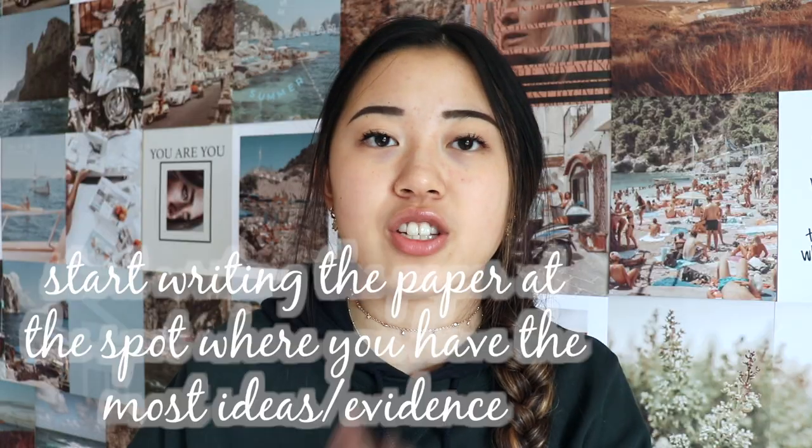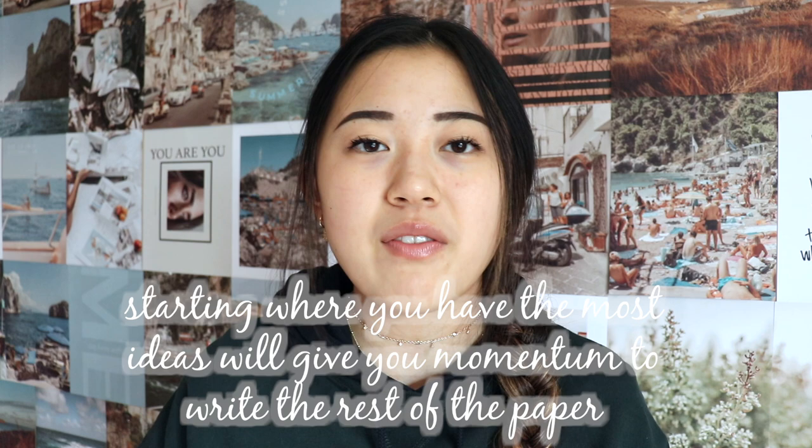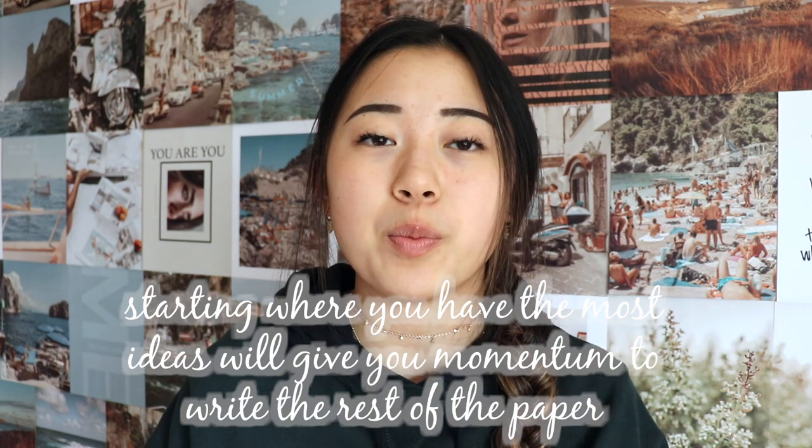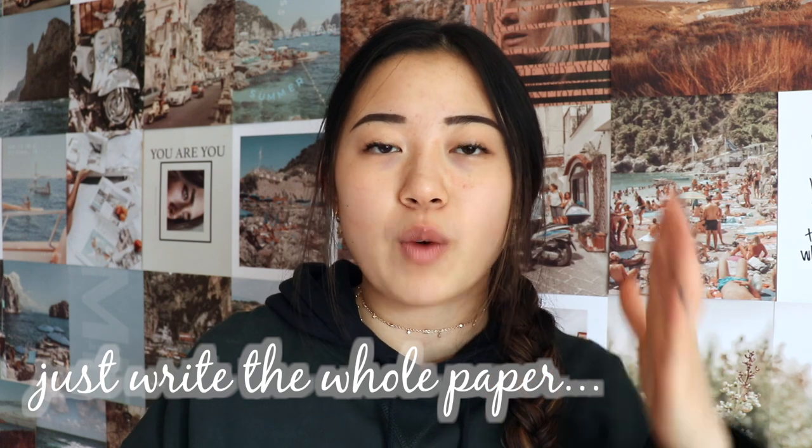Number one: start writing at the spot where you think you have the most evidence, so maybe one of the body paragraphs. You don't have to write the paper in order, but if you start where you have the most evidence, you can really get momentum and that'll push you forward into writing the rest of the paper. Then write down everything — just write the whole paper, don't stop, just write the whole thing.